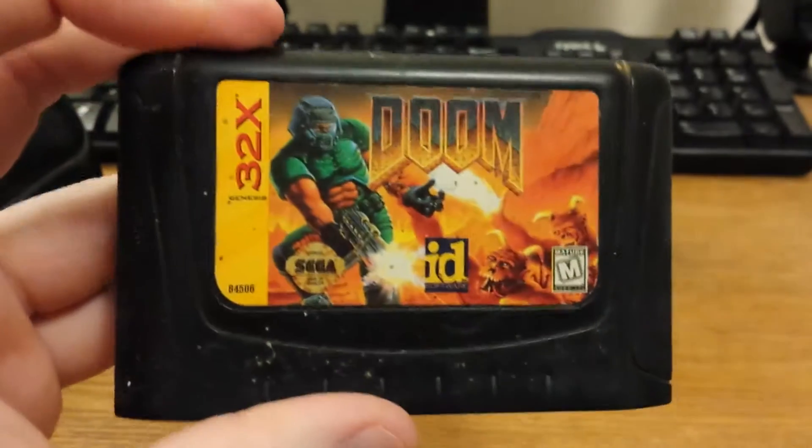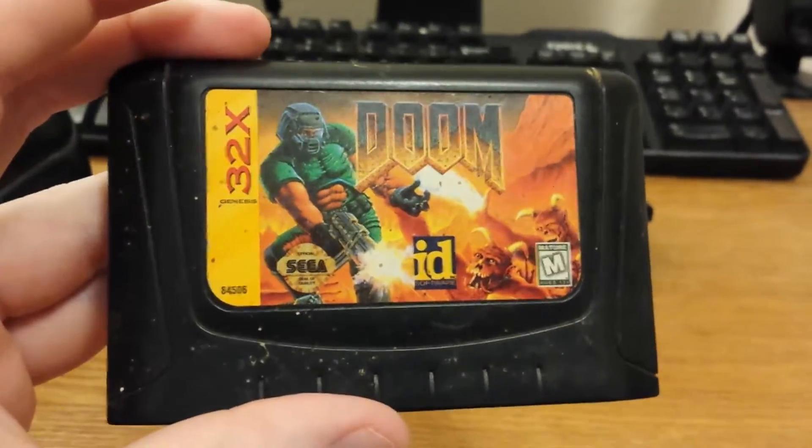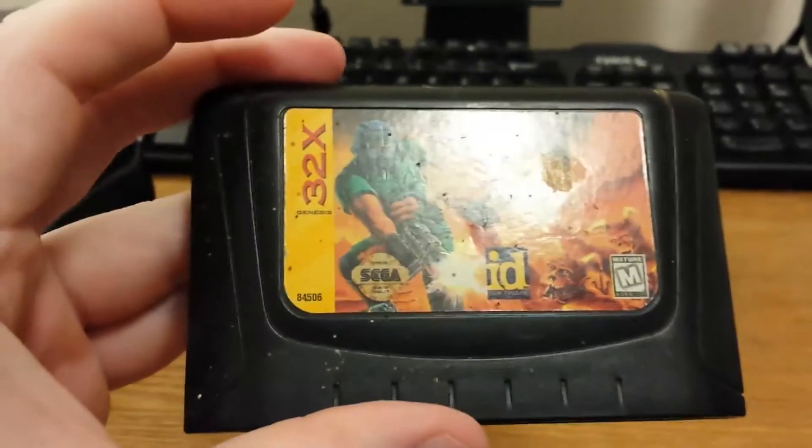So what I'm going to do is take a couple of different steps today, make a couple of short videos and edit them together to show how to take apart and clean a cartridge like this. Quick cut.